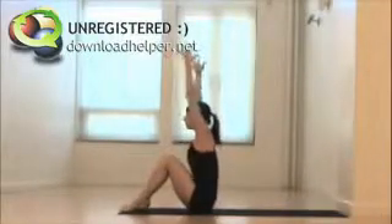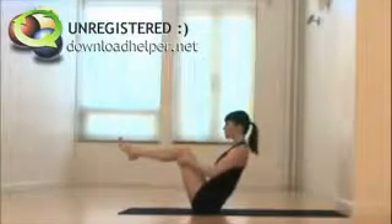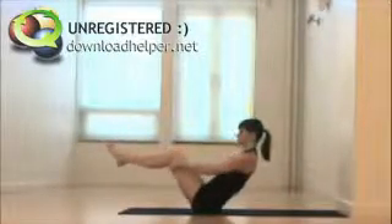Inhale, reach. Exhale, curl in. Inhale, lift high, keep the heart open as you exhale, lean back, and now lift the feet. Hang on behind your knees if you need to, here for another navasana — boat. Inhale, stretch out a little. Exhale, pulse in, knees towards the chest.